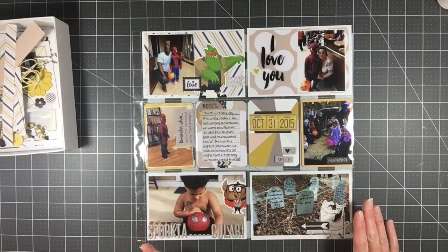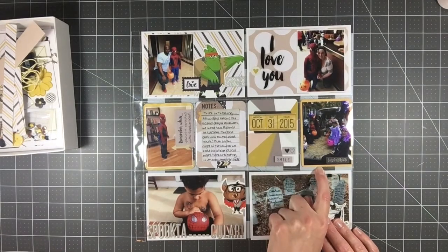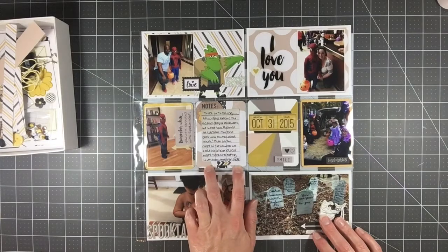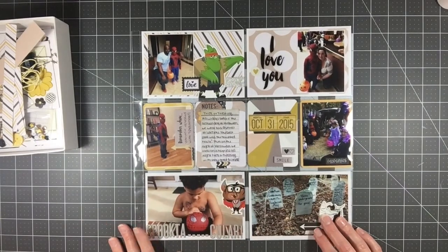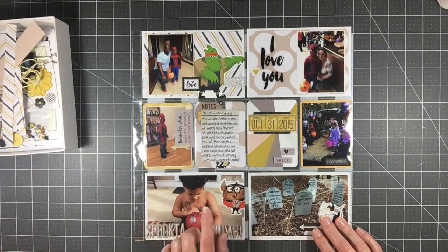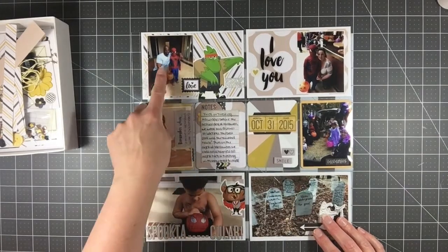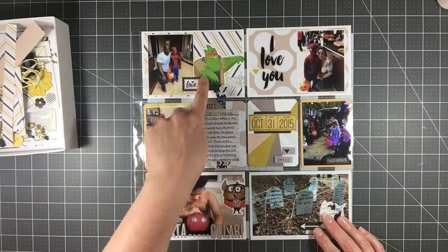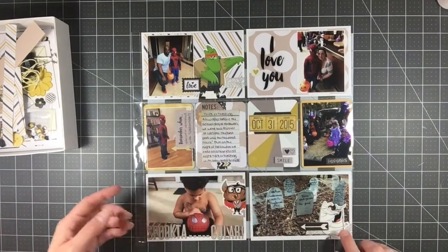White cardstock was added from my stash. This card came from a Gossamer Blue kit; this Project Life card is just a miscellaneous one — a yellow wood grain. I pieced together some scraps. These little characters were from Halloween night at the gym: they had given him little tattoos and little punch-out characters to play with, so I used them as embellishments here.